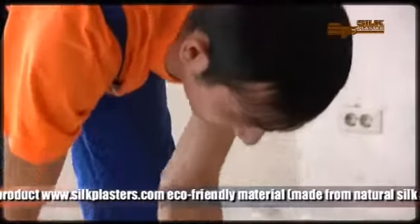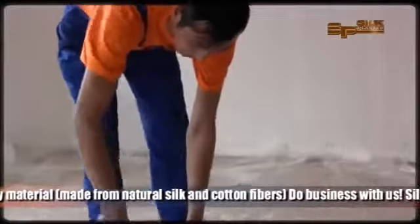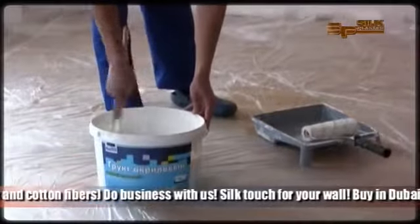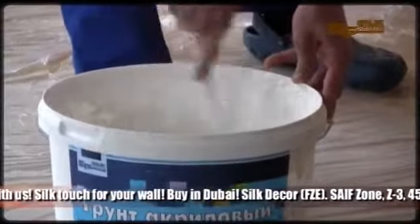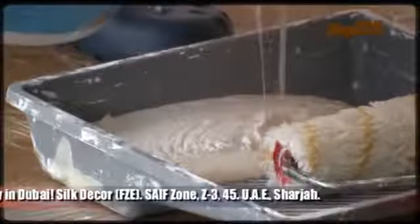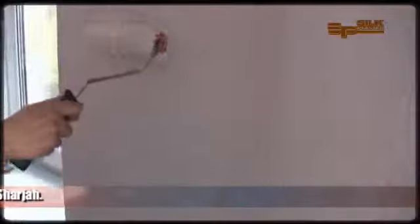While the silk plaster paste is getting soaked, let's prime the walls. Silk plaster liquid wallpapers do not demand perfectly flat surfaces. Walls should be clean, dry, and freshly plastered. Cover the primer in two layers with a time-out for drying. The first layer should be horizontal, the second vertical. This is the recommendation for good adhesion.